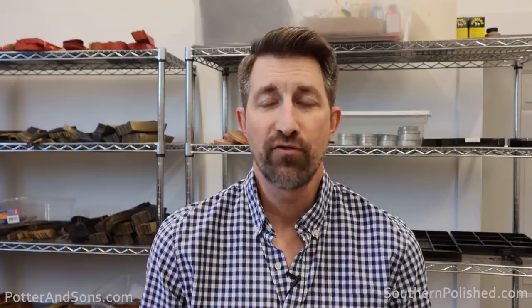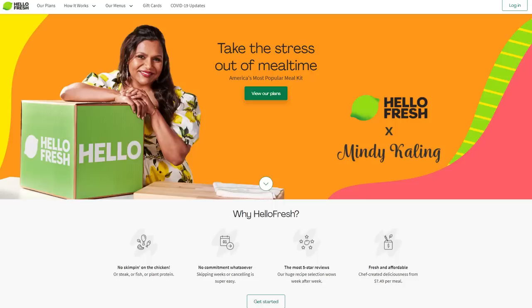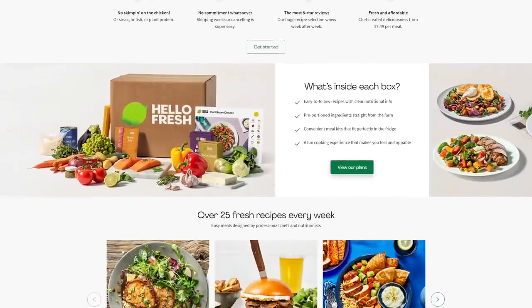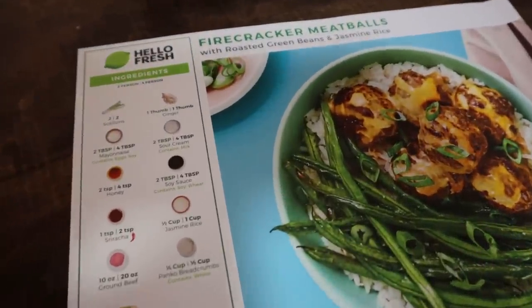A while back, HelloFresh reached out to Heath and I and said they would like to sponsor one of our videos. I had heard of HelloFresh but didn't think I had used their food before. I went home and told my wife, and unbeknownst to me, she said she'd been using HelloFresh for quite a while. My wife makes amazing food, and if she's using HelloFresh, then guys, you have to as well. HelloFresh offers so many recipes to choose from each week to really help you break out of that recipe rut, and HelloFresh has more five-star recipes than any of the other meal kits out there.